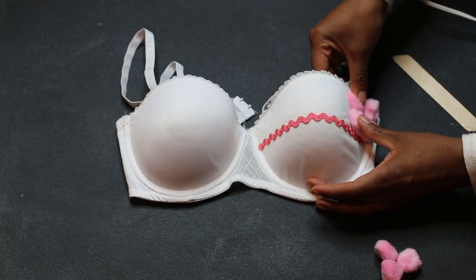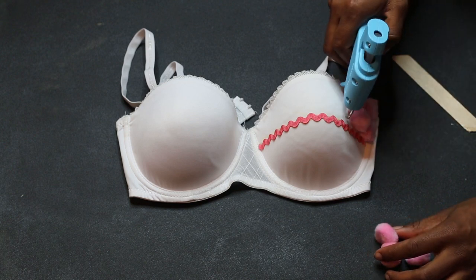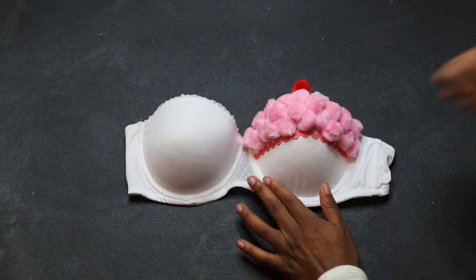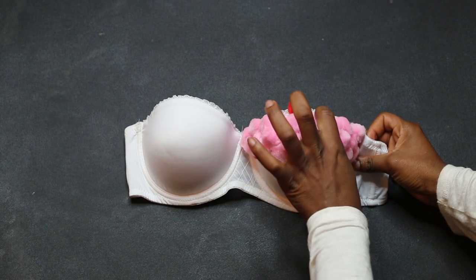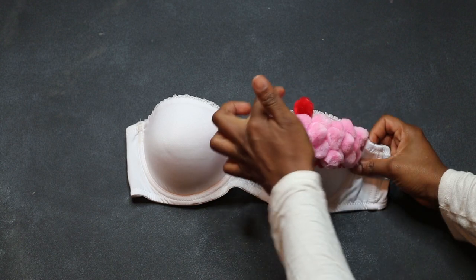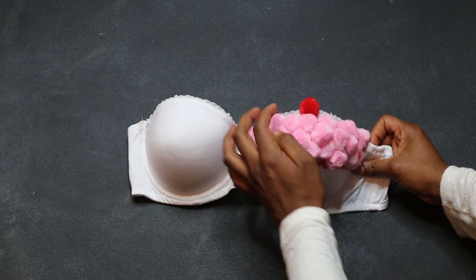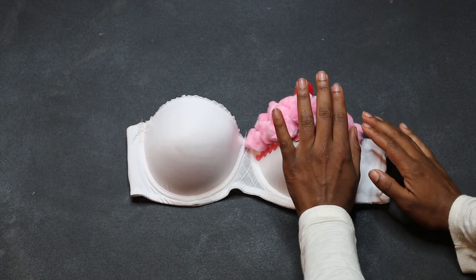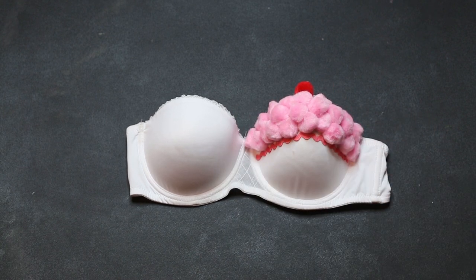And if you do have white spaces I'll show you how to solve that later, but for now we're going to keep on getting our frosting together. Now that the frosting is on, make sure you put your really pretty cherry on top and finish your blank white spaces. What you're going to do to fill in those white spaces is glue in pom-poms and then cut them to taper around the shape of the bra.